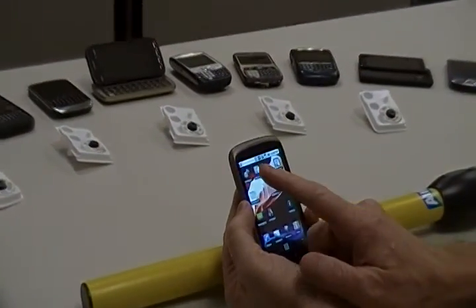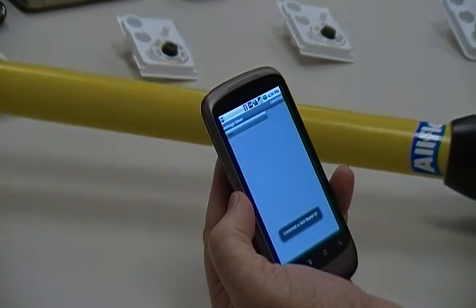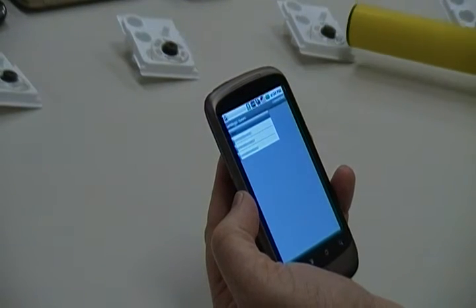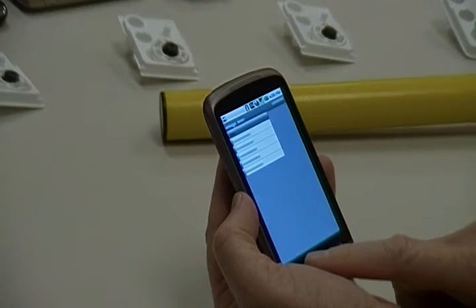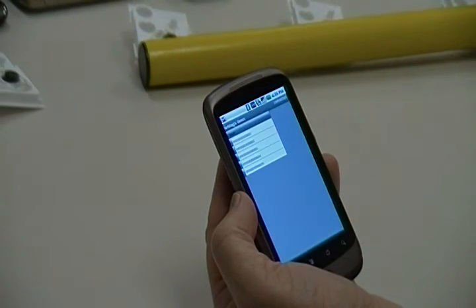First, launch Serial Magic Gears, and it will automatically connect to the Stick Reader. Scan the RFID tags of interest. Once you have all the RFID tag data on the phone, simply use the upload option to send the scans to anyone, anywhere.